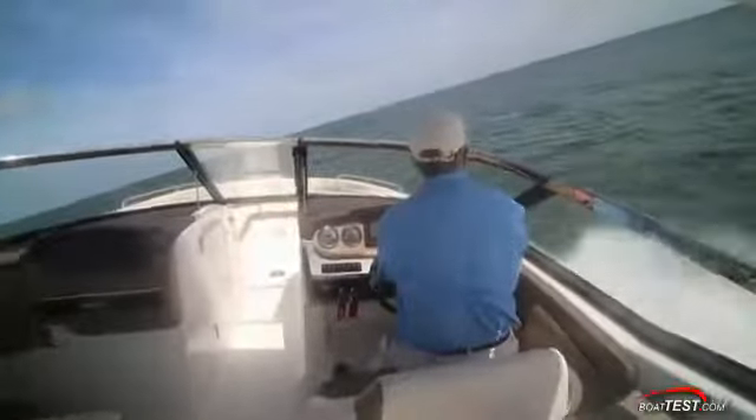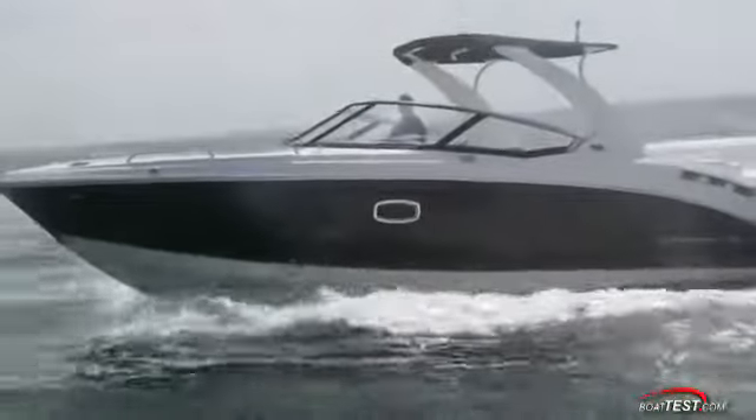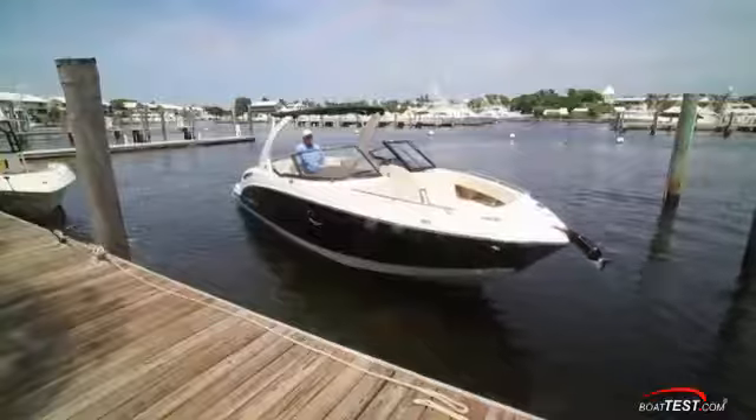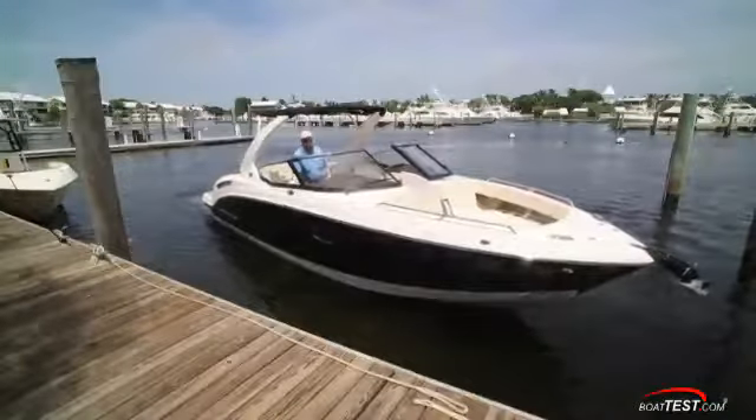She rolls 10 degrees into the turns, and when taking power off, she settles back into the water stern first. Coming back into the dock, the Volvo Penta stern drive joystick made easy work of crosswinds or cross currents.